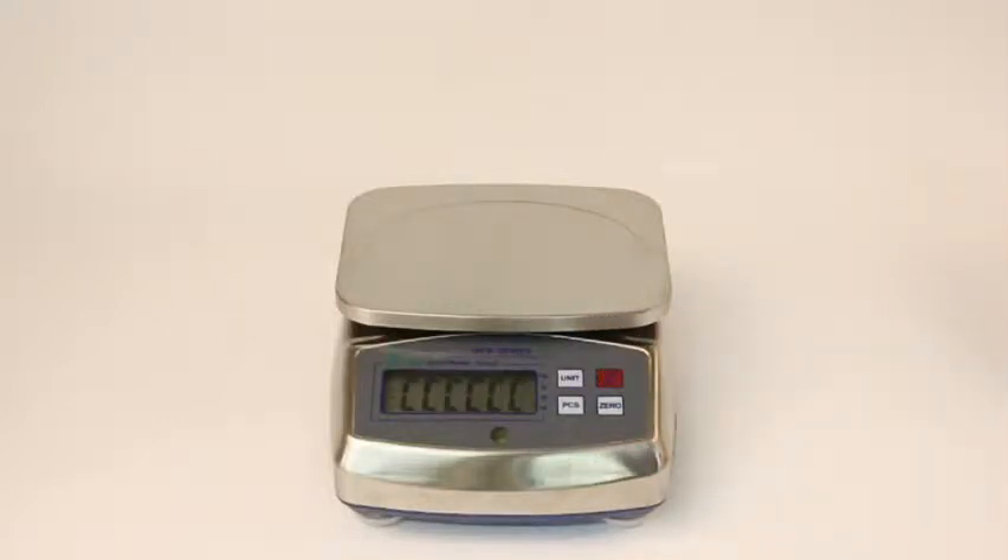This is the WPB series. It is a wash down scale particularly suited for use in the food and chemical industries. It is IP65 certified and fully hosed down.